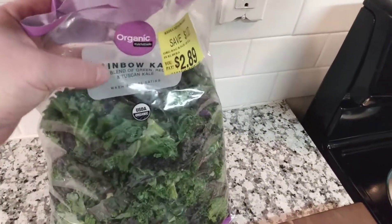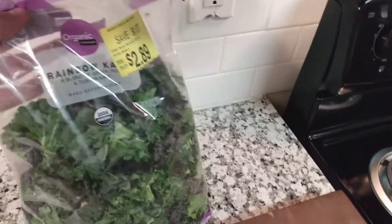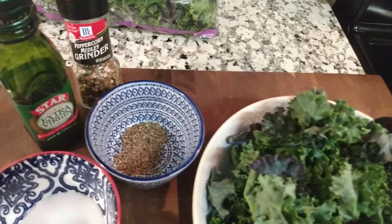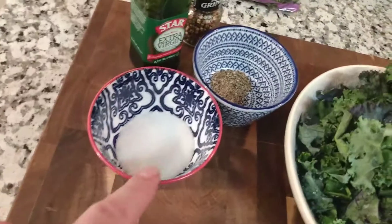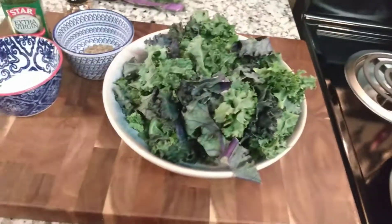You have of course your kale — I got this one on sale, and it's good because it has a blend of different kinds of kale. You can use any kind you like. I like to use this pepper melody here with different kinds of peppercorns. You can add that, a little bit of salt, and of course some olive oil — but Pat used avocado oil, which is fine, you can use that too.